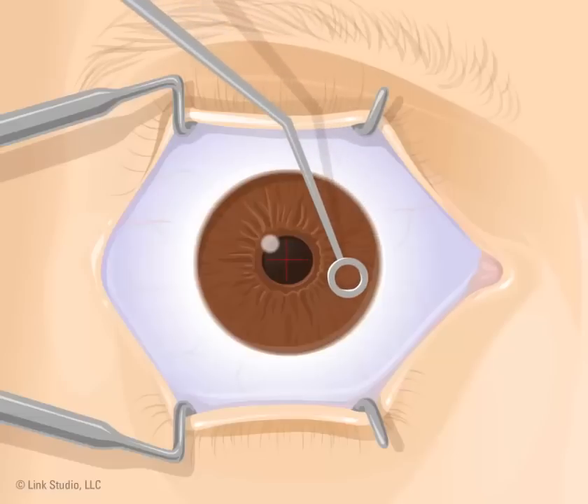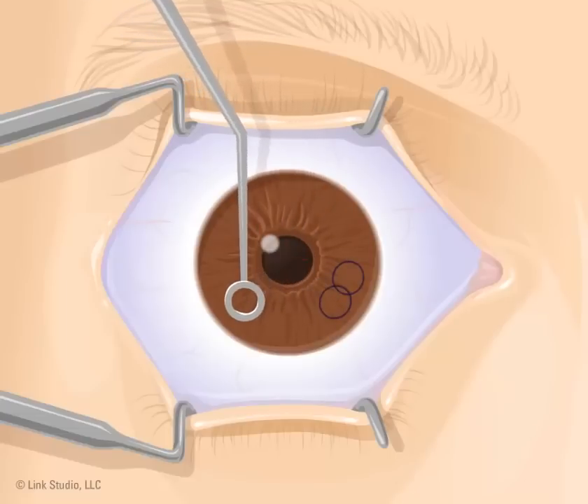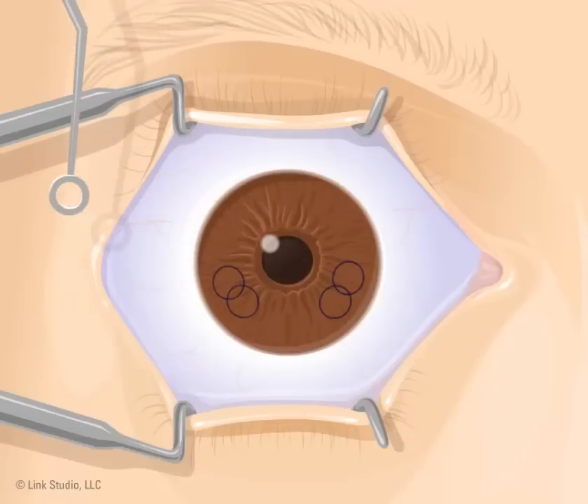Next, the doctor makes three or four ink marks in your eye. These marks show the doctor exactly where to put the flap when the procedure is done. You will not feel the ink marks being applied.